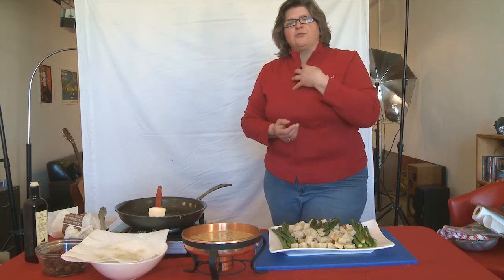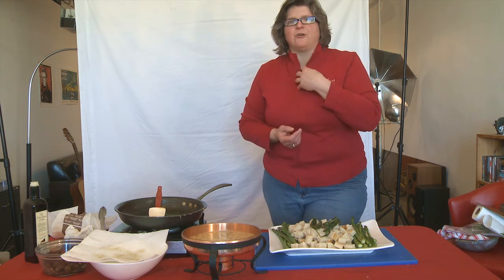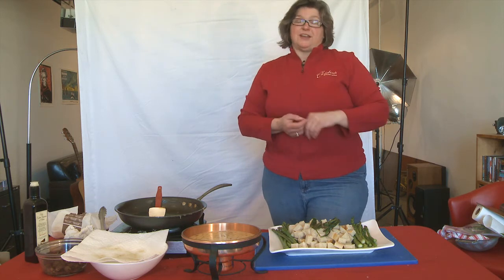Thank you for watching. I'm Leanne Cordisco. I'll see you next time in Our Kitchens.